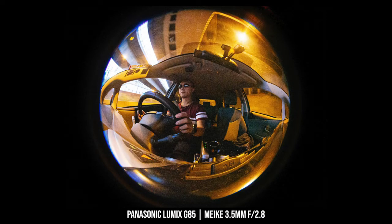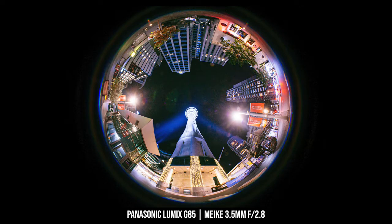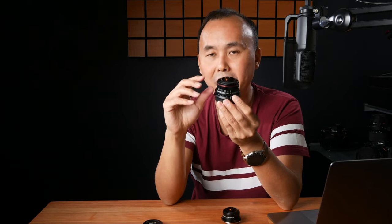With the 220-degree field of view, it captures everything in front of the lens and also a little bit behind. This allows you to create very unique photos — for example, you can hold the camera above your head pointing upward and capture 360 degrees of scenery all around you. That's something even a normal circular fisheye lens cannot do. And remember I said the Meiki is a little bit bigger than the Laowa — this is actually not a downside, and the reason is the extra size of the lens...